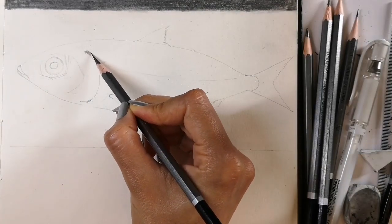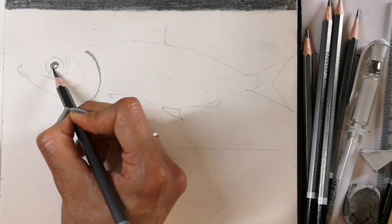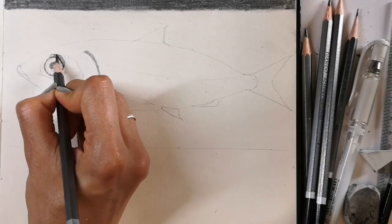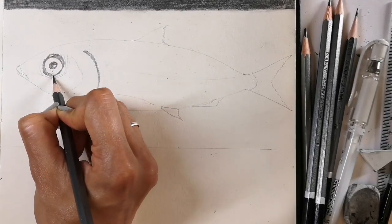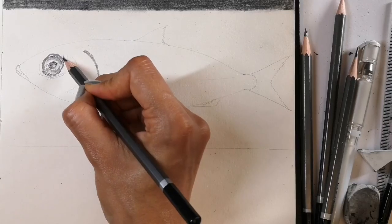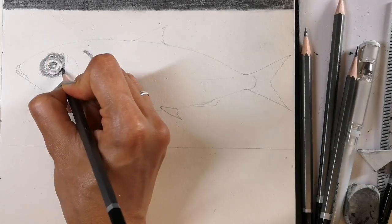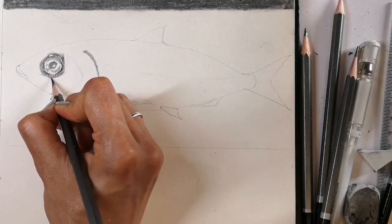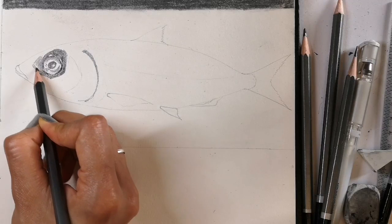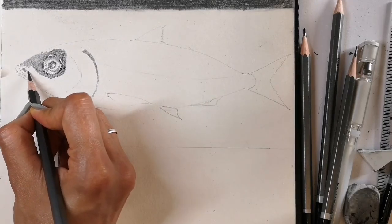Using a 2B pencil I'm shading behind the gill cover and now the iris of the fish. Fish's eyes are very interesting because they can't adjust the size of their iris, so when light comes into their eyes they can't control it like we can — they usually have to go to a darker space if the light is really bright. Fish can see in colour but they're much more adapted to seeing movement, which helps them to catch prey.